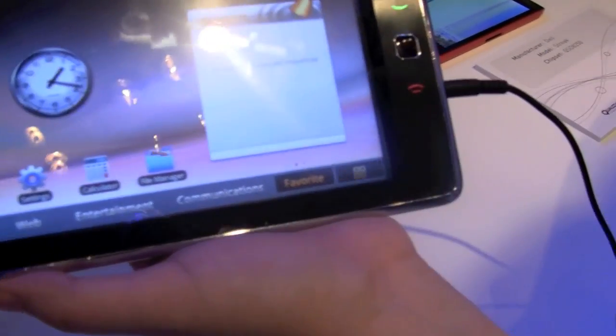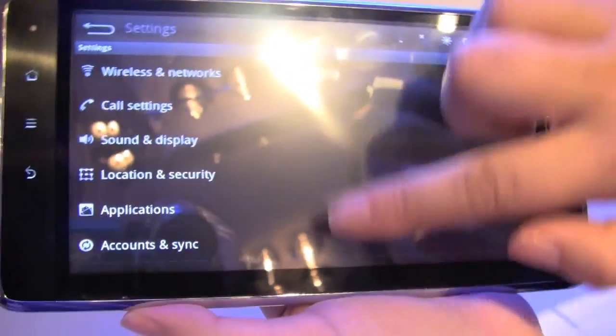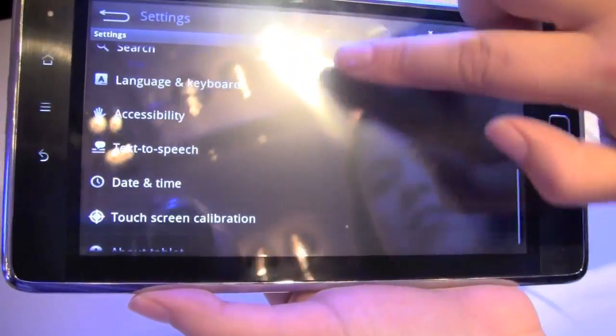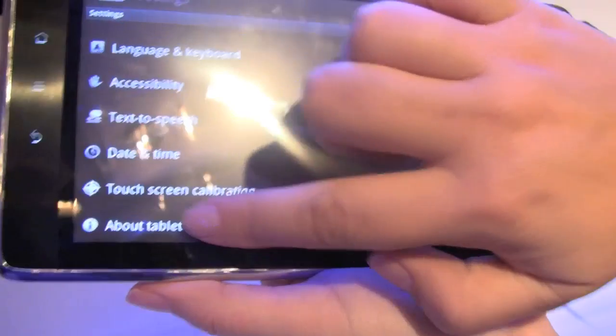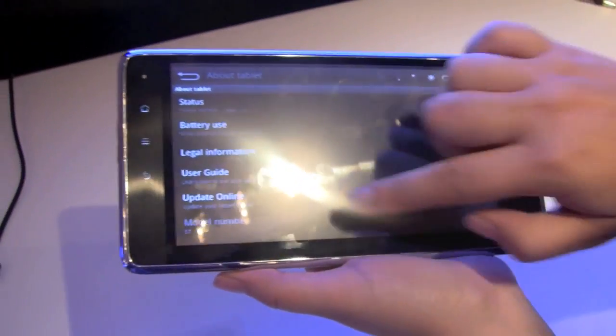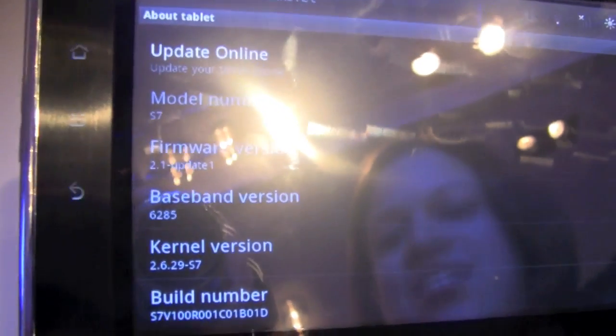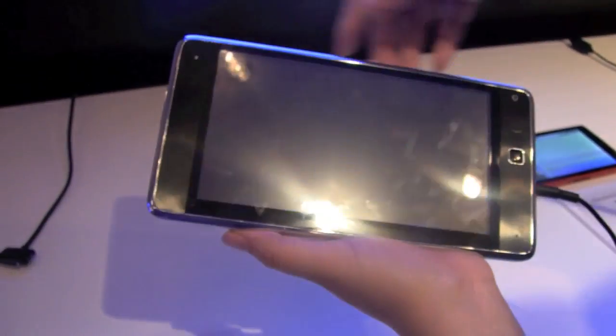Now if we take a quick look at the settings here — you can see this is running Android 2.1, which is quite nice. Let's go back and take a look.